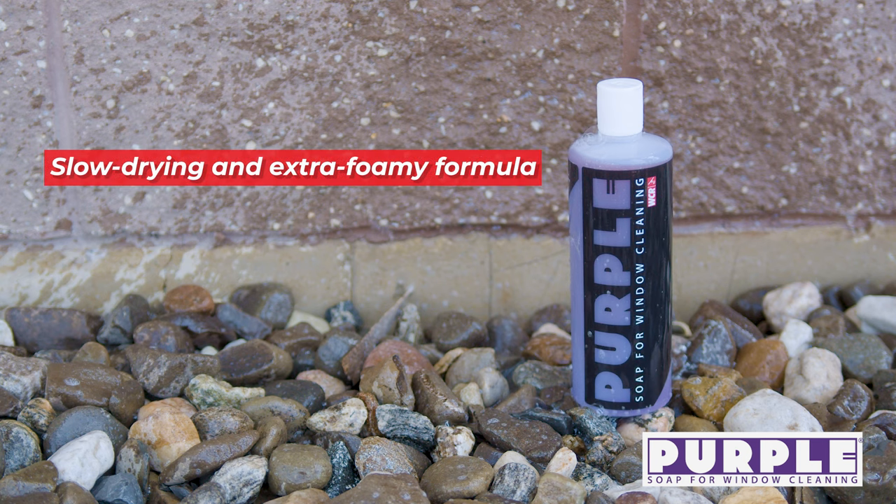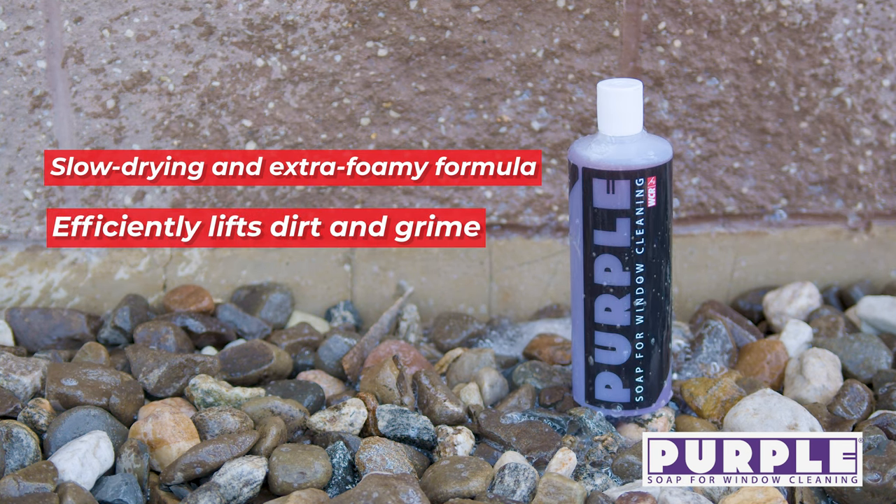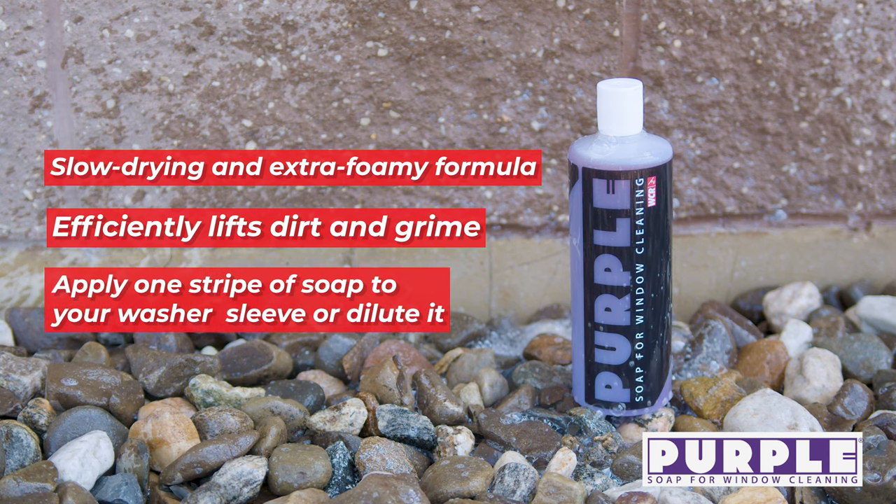Then we have the Purple window cleaning soap, straight from Italy. Known for its slow-drying and extra-foamy formula, it's suitable for all glass surfaces. Its highly penetrating formula efficiently lifts dirt and grime, generating high-density foam to enhance glide during squeegeeing. Apply one stripe directly on your washer sleeve or dilute it to your preference in your bucket.